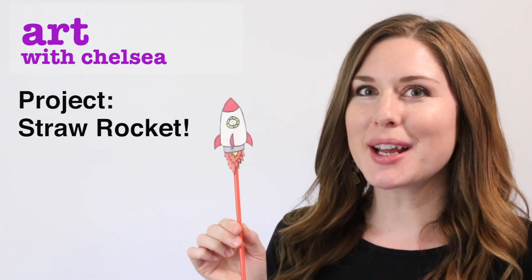Hey friends, have you ever wanted to fly a rocket? Well today is your lucky day. We're going to make a straw rocket.